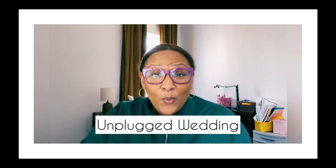The first thing that you can do is have an unplugged wedding. Some of you may or may not know what an unplugged wedding is, and that's okay. An unplugged wedding is a wedding where you decide ahead of time that you do not want your guests to have cameras or phones out during your wedding day.